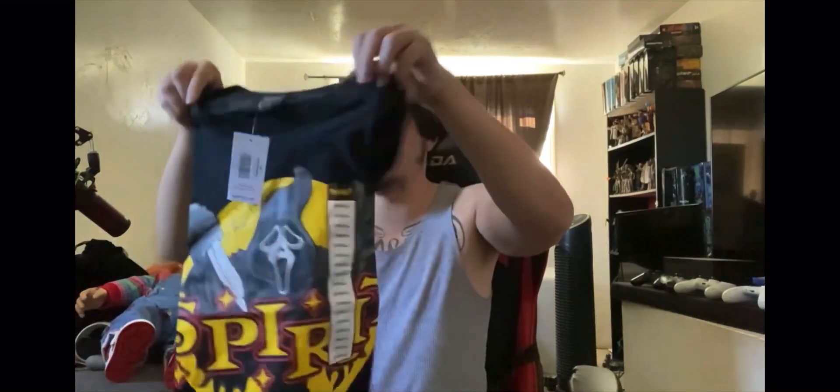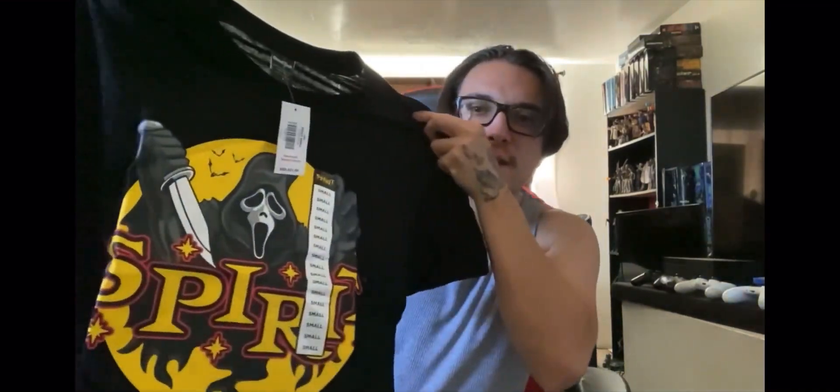I also got a shirt. Here's the shirt I got — it's cool because instead of having the Spirit Halloween green Grim Reaper mascot, this one has Ghostface on it. And I'm also going to be Ghostface for Halloween.